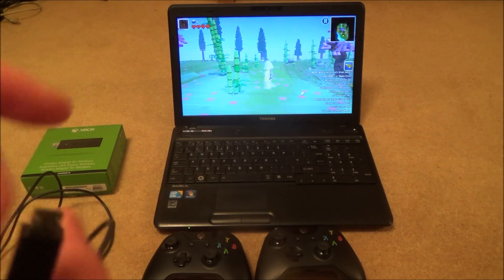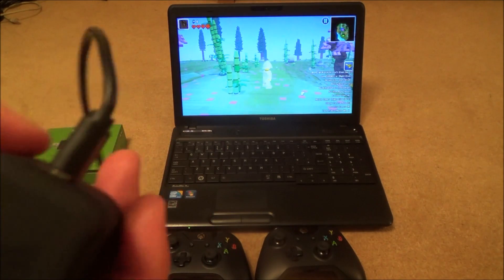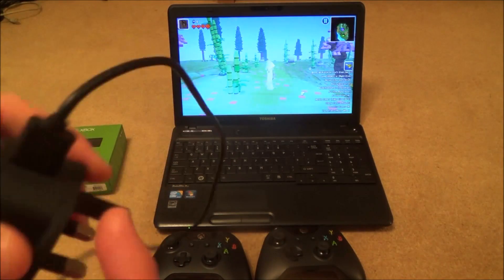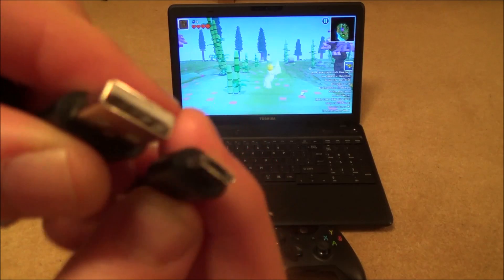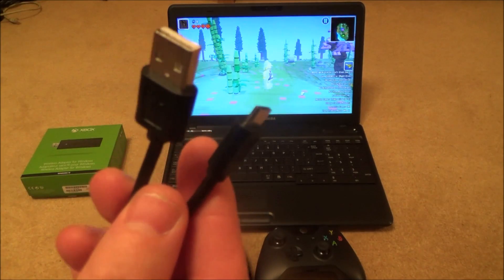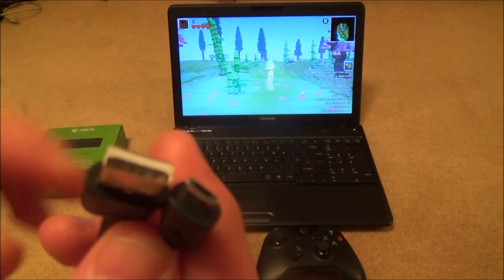You might already have a USB to micro USB cable. If you've got an Android phone, the chargers from the last couple of years are normally USB to micro USB. The only problem is they're often short — only about a meter or a meter and a half. If you want a longer lead, just buy one from Amazon or eBay; they're quite cheap.